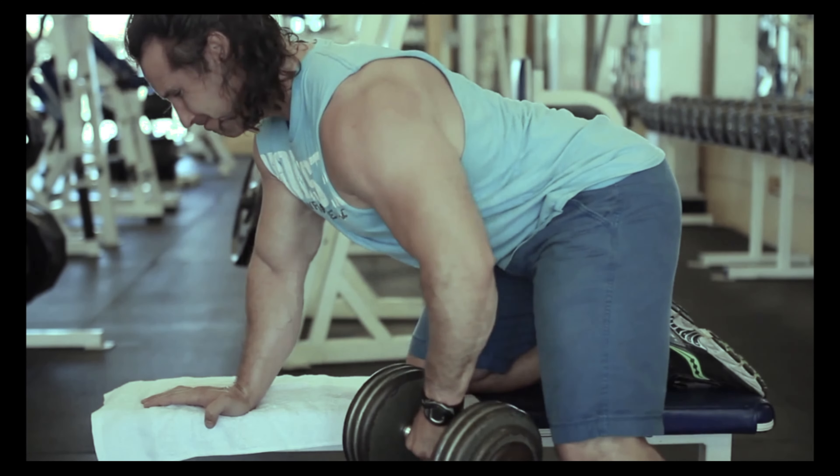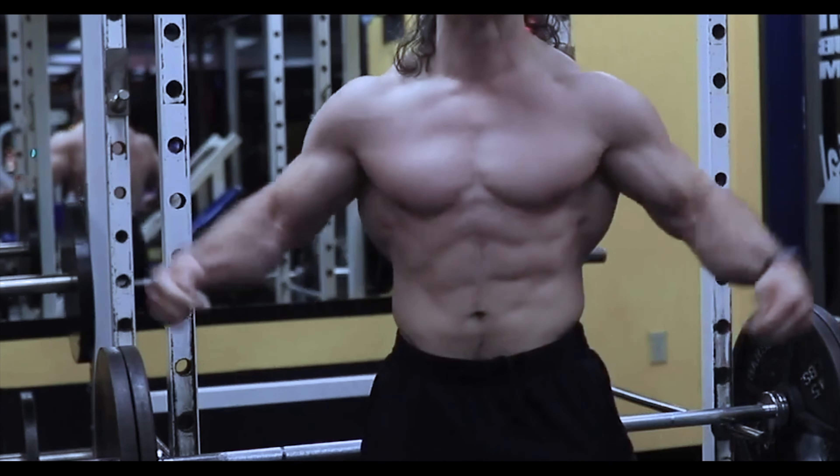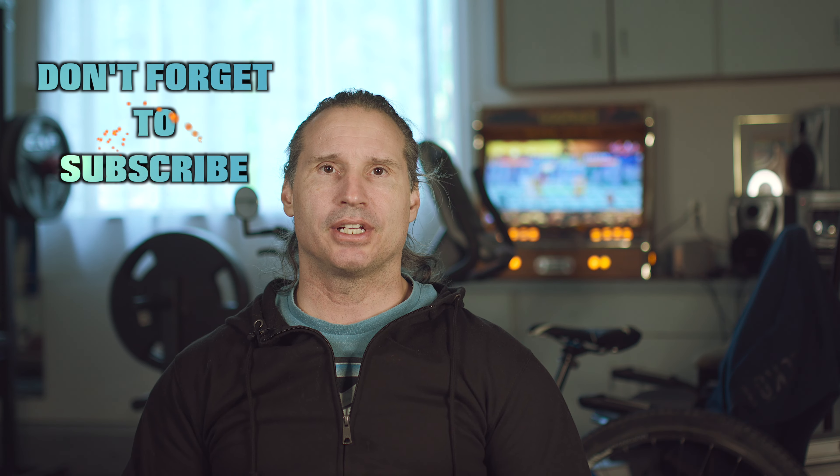Train the muscles, not the joints. Welcome back to Natural Gallant Bodybuilding. Today I'm going to talk to you about exercise form and technique, and something you may have found that a lot of people don't really talk about or aren't saying.